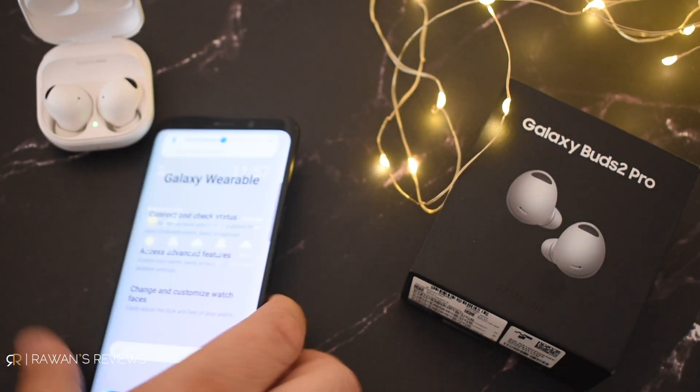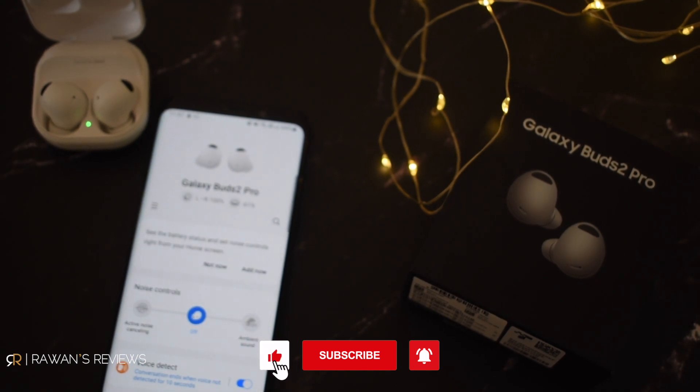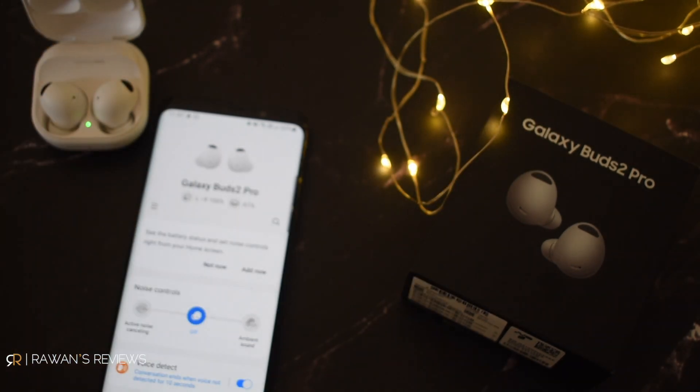I hope this was helpful if you're ever in a situation like this. Stay tuned to my channel — please subscribe, you'll get a notification when I release my review of the Buds 2 Pro. Until next time, cheers. Bye.